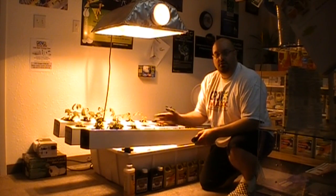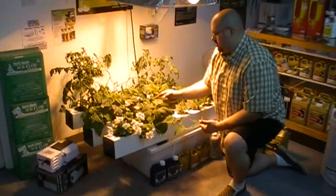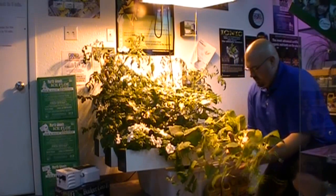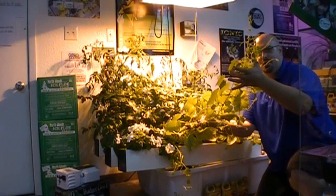We just started this system up last night, so this is our first full day of growing. Everything is growing absolutely spectacular here in the Gromax. In our last video I showed you this plant was barely a foot long, and now we're huge.